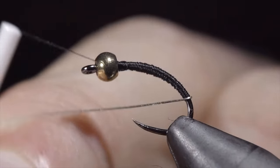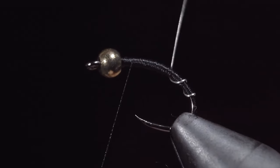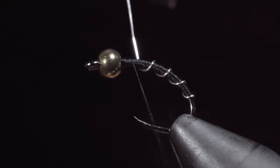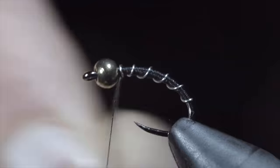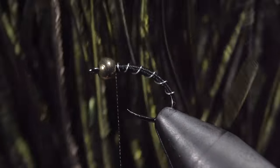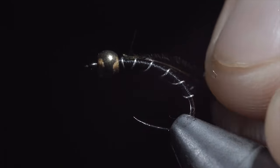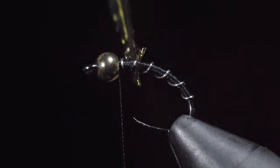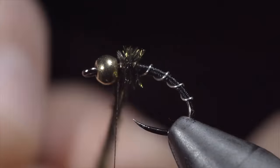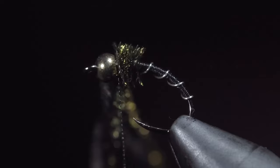Once we're happy with our transition, we will grab our wire and begin wrapping it forward in open spirals towards the head of the fly. Take your time to make sure the wraps are evenly spaced. Once complete, we will secure by taking thread wraps both in front as well as behind our wire and helicoptering the excess free. Grab yourself some peacock hurl — I'll select two strands and secure this to the head of the fly, securing them by wrapping slightly back on the body and returning our thread to the bead. We will begin wrapping our peacock around the head of the fly until we reach our thread. Secure by taking thread wraps both in front of the peacock as well as behind and snipping the excess free.